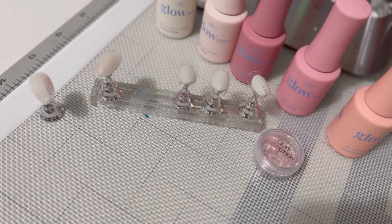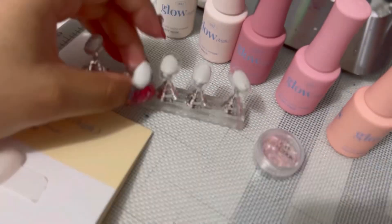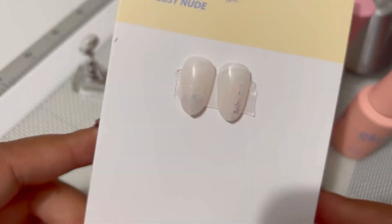Hey guys, welcome! Today I have a nail unboxing for you from Zillaboo. The first thing I got was this Greedy Cake Gel by Miffmillo — it's a four-color nail art painting gel in pan form.